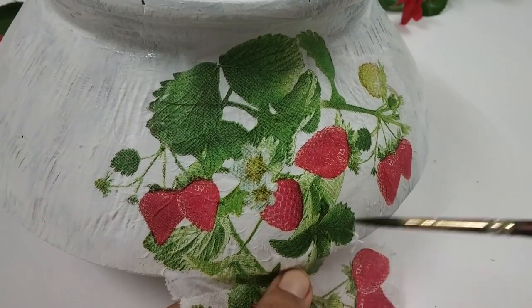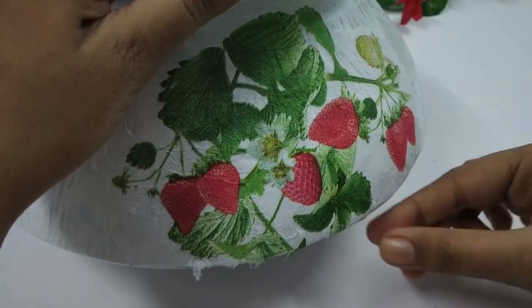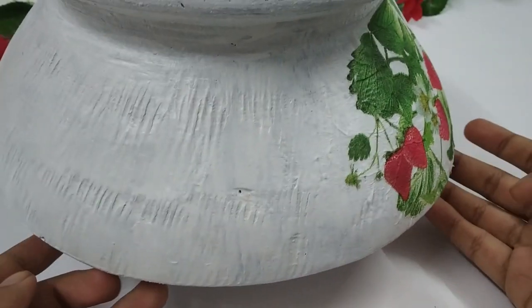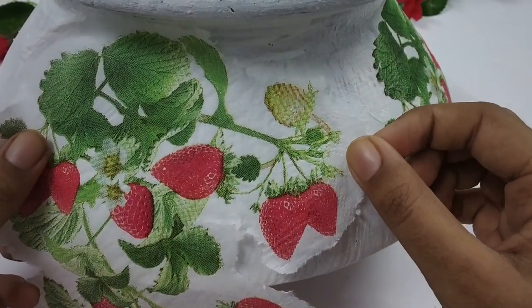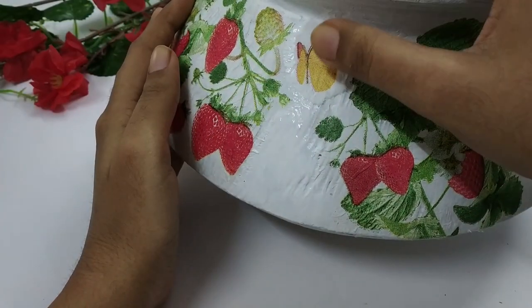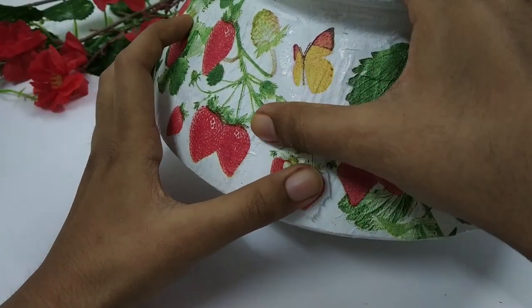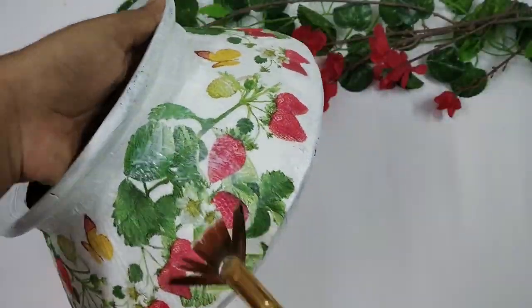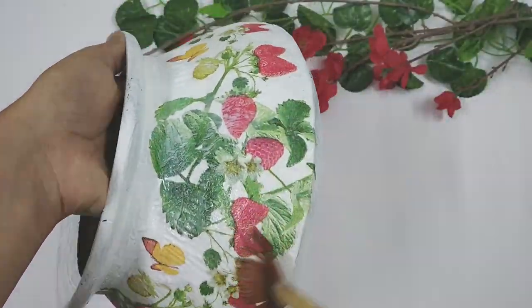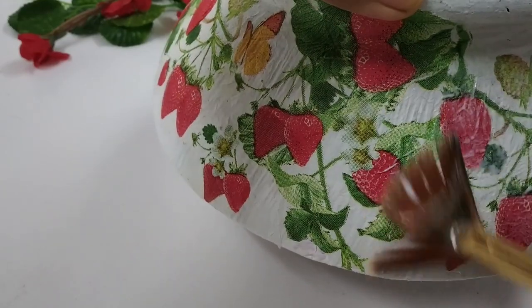Next, I'm cutting out the leftover napkin with a wet brush. Then, following the same process, I cover the entire pot with decoupage paper, filling in all the blank spaces with cutouts I kept aside earlier. Once all the napkin is adhered, I apply another layer of decoupage glue on top and leave it aside to dry.